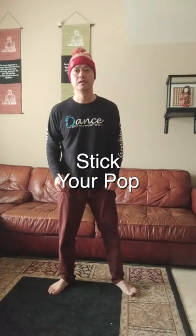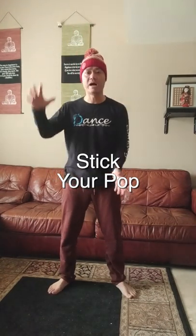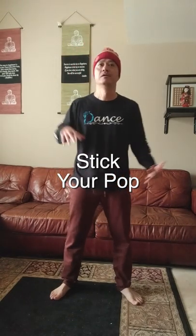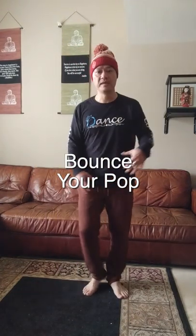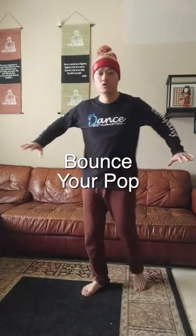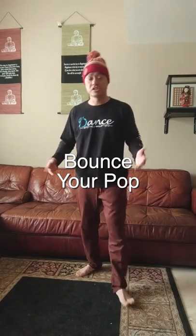The distinction between a pop and a stick — pop and a stick, pop and a stick — is this: you see how after I pop I hold that pose? I have a hold. Or I can have a bounce out. So immediately I hit, boom boom, and I move. Versus sticky — I bounce off of it.